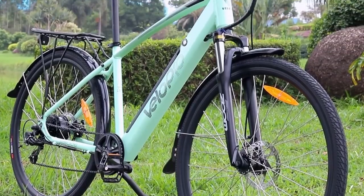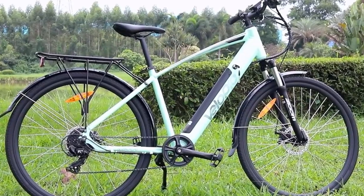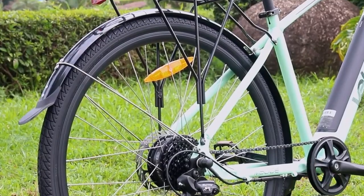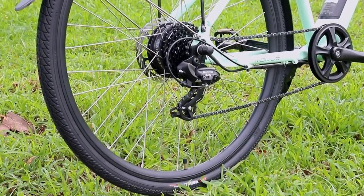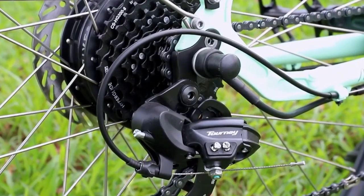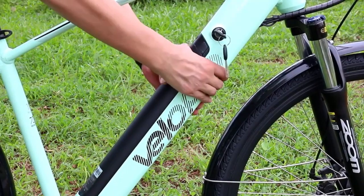This is our classic model M500E electric bike, powered by BaFung rear-drive motor. Hydraulic disc brakes provide better braking performance. The design of the hidden battery is beautiful.